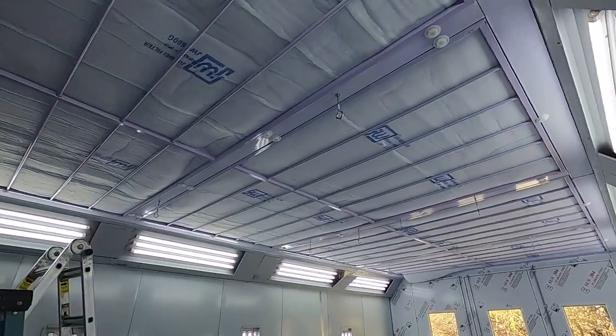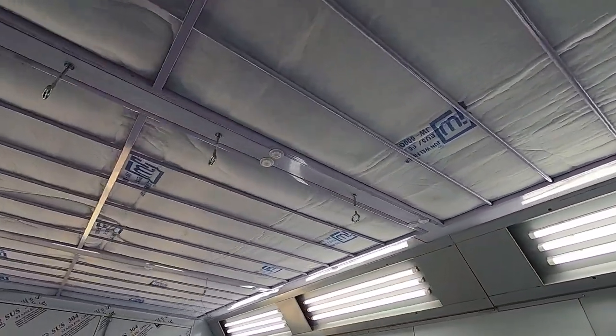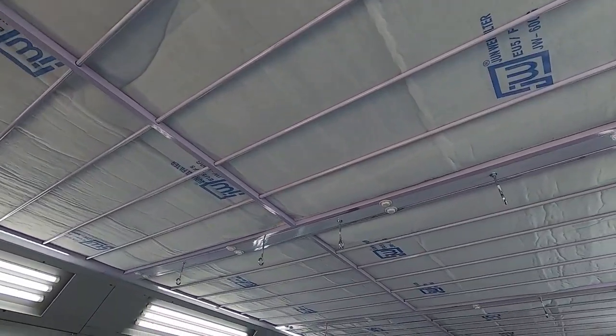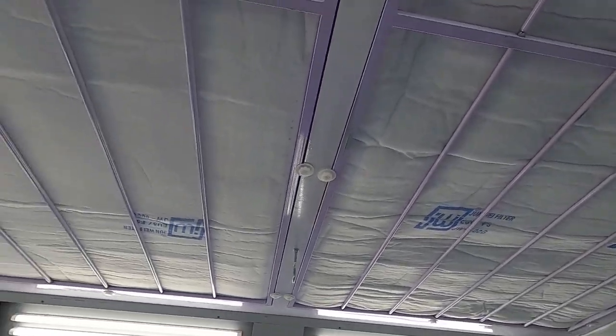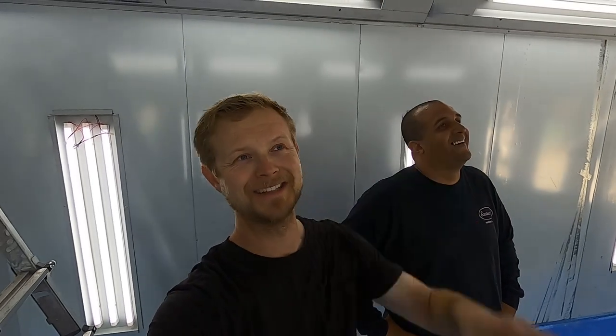Calling it a wrap for today. We got the filters put in — they smell funky. The top side is sticky, kind of like having oil on a K&N filter. It's still purple — we never painted it — but we have a sense of accomplishment. The blowers are all up and running, and we now have filters in the ceiling. We did not do the floor filters; those are just to keep stuff from blowing out to the atmosphere, so we're not worried about those.